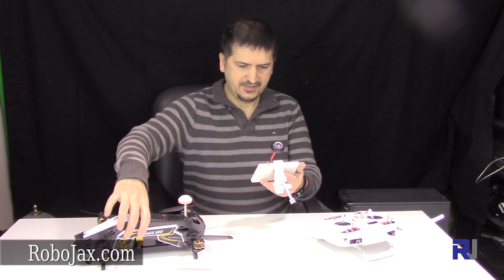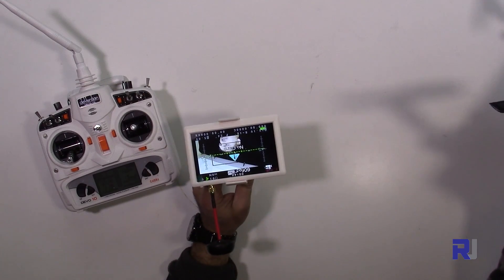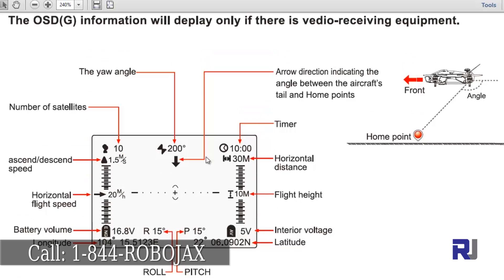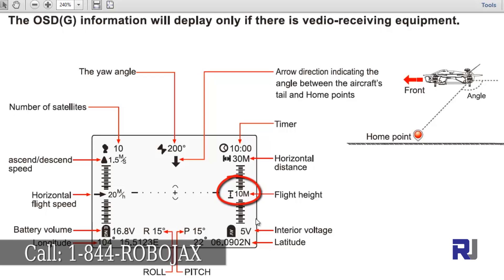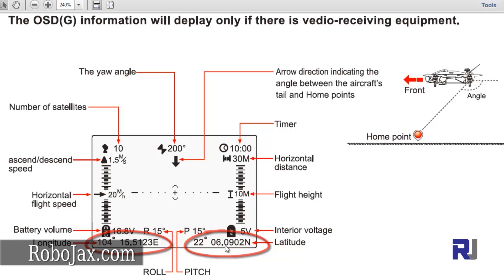My FPV is on now and as you can see I have a video on screen. So it's out-of-the-box ready with FPV. Once you use your FPV with the OSD on your monitor or goggles, you will see the following: the time that you have started your drone; the horizontal distance showing how far the drone is from you; how high from the ground it is; the 5-volt flight controller voltage; latitude and longitude at the bottom; the roll — 15 degrees — showing how much you tilt left or right; and the pitch, which is the angle the motors have been tilted forward or backward.